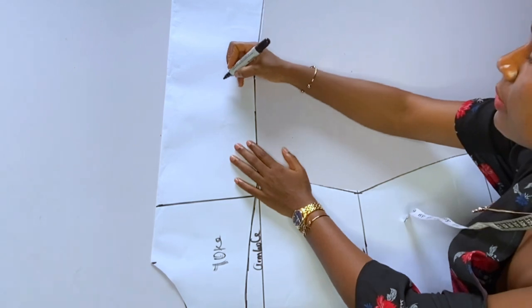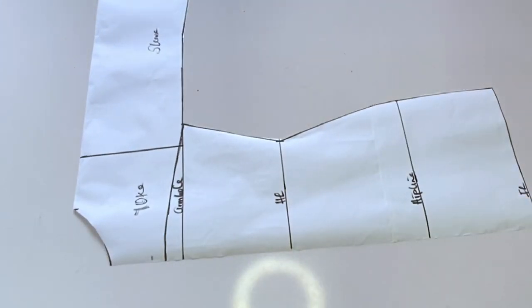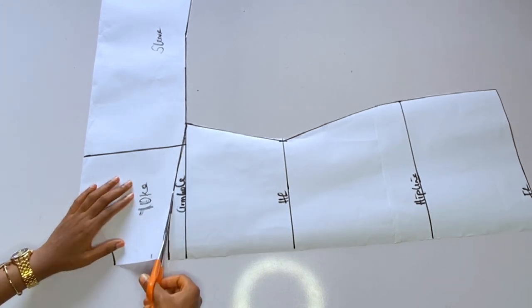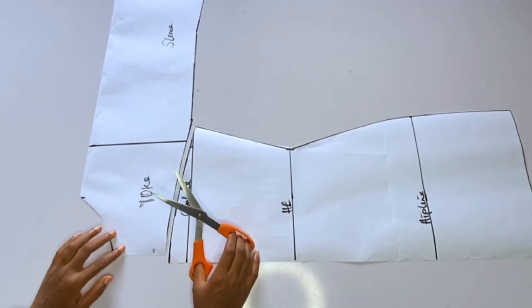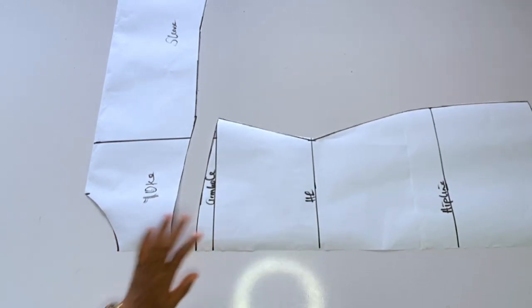I'll label my yoke — the other side is the sleeve. So my sleeve and my yoke are together; there will be no armhole joining on this particular dress. I'll go ahead and cut out. You can see what I have: the down part of the dress and the upper part. This pattern is what I will use for both the front and the back.